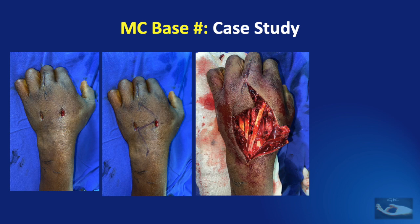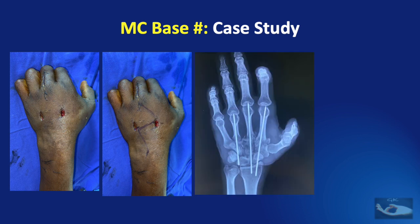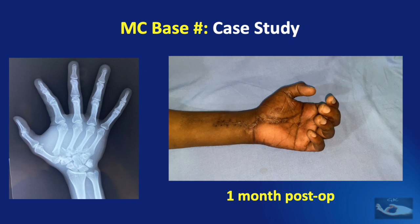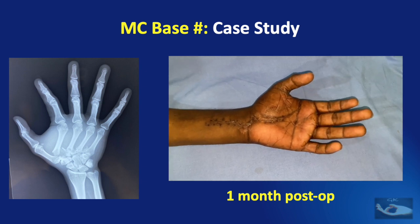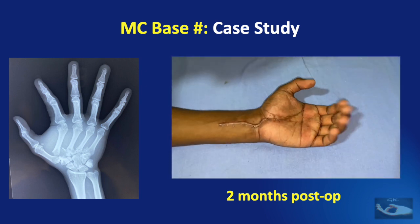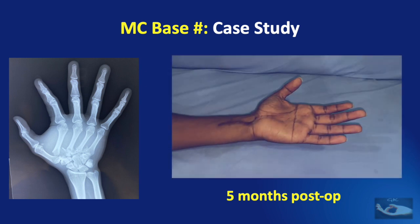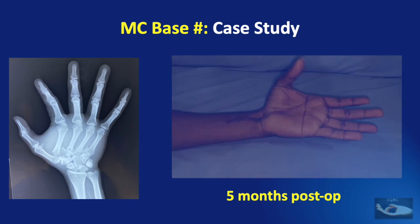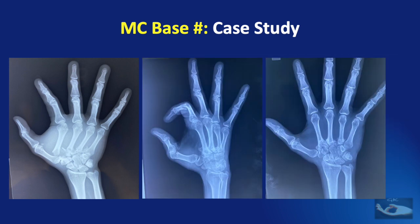The decompression wound was closed secondarily. Fixation of the second, third, and fourth metacarpals into the carpus appeared satisfactory. The K-wires were removed at three weeks, a wrist stabilization splint was applied, and therapy was started. At one month post-op and at two months post-op, progressive improvement in range of movements was observed. At five months post-op, almost a full range of flexion and extension was achieved, and healing of the bones was also satisfactory.